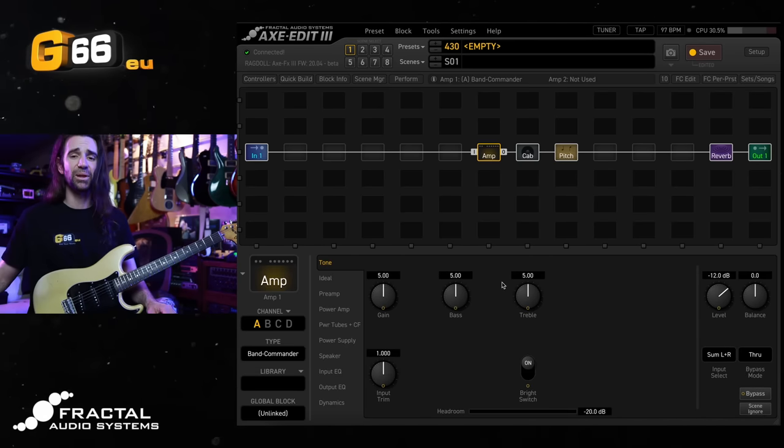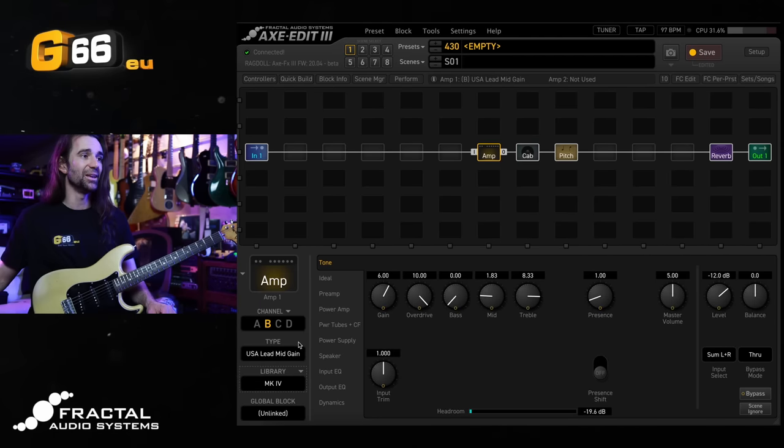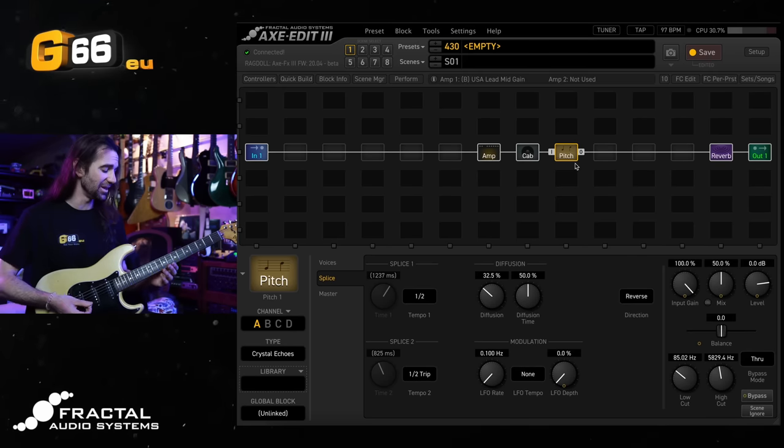What I'm going to do now is quickly load in an amp from my blocks library. I'll use the good old USA Lead mid gain on here. I'm going to do some volume swells with this and the reverb — it's going to sound pretty darn epic.